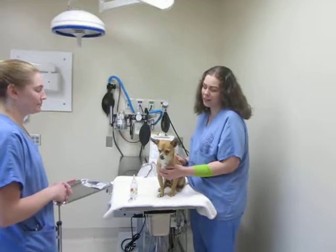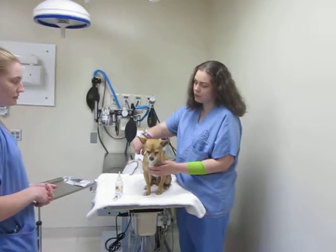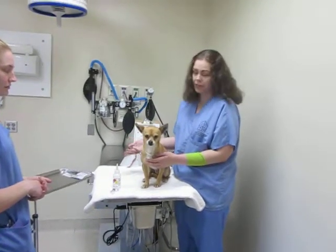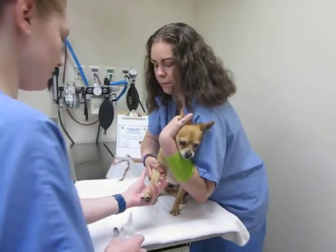This is task number 8, Restraining a Dog for Cephalic Vena Puncture. I am going to be extending his elbow and then I'm going to roll around his arm just to act as a tourniquet for my tech here. So I'm going to hug his little head up close to me and then extend the elbow.